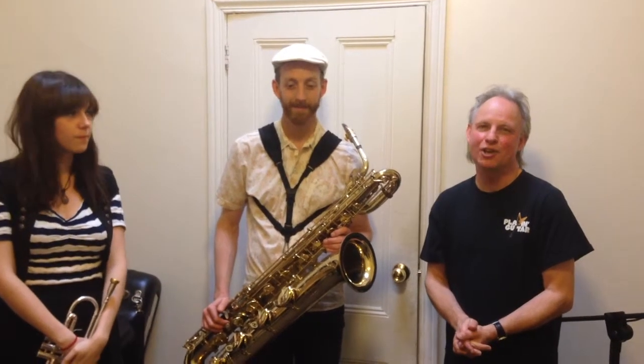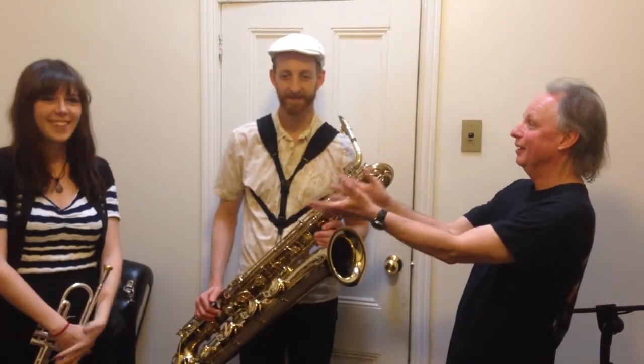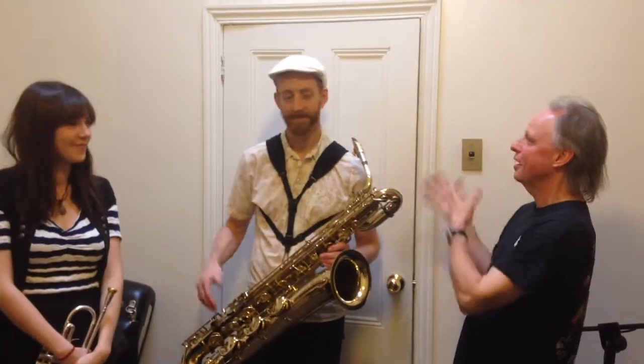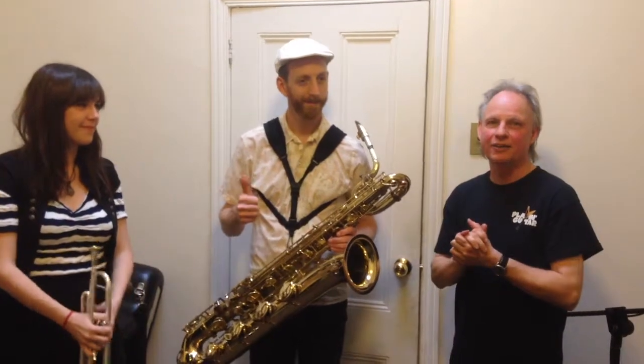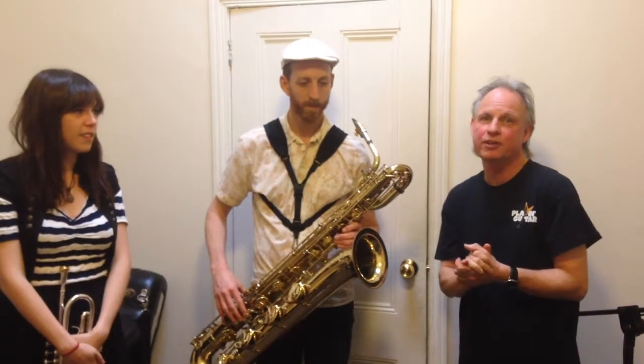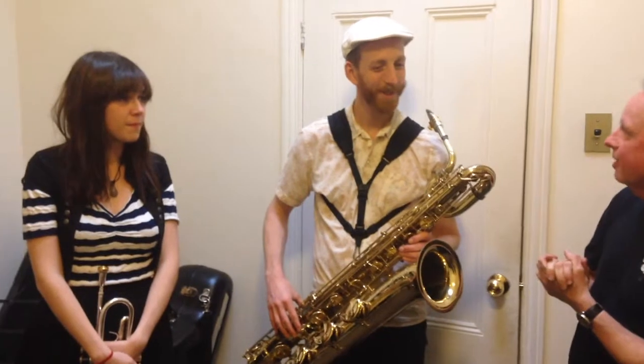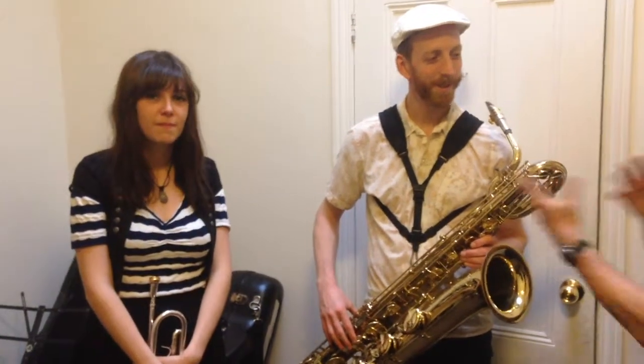Welcome back to Dad Joke Dave's music class. Today we have Kelly, who you met last week, and Nathaniel from Llama, and they are going to demonstrate more on the topic of intervals - the distancing of pitch between notes. Take it away guys, let's hear what you've got to say about interplay between your two instruments.